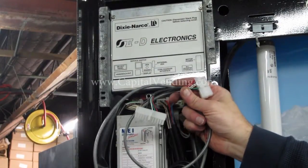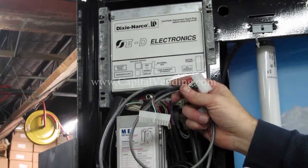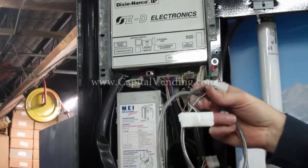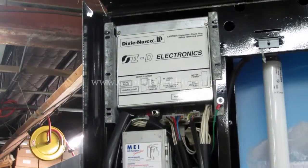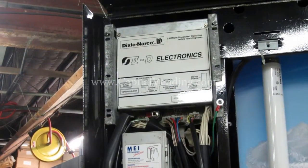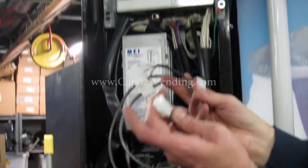This is just a quick video to give a quick overview of a harness made by Capital Vending. The point of this harness is to use a Dixie Narco in S2D, or to interface with the earlier version S2 board, and convert it to the MDB interface.